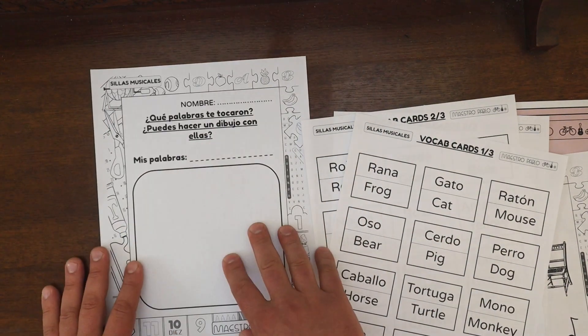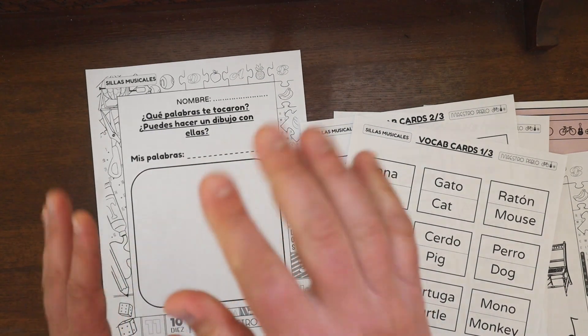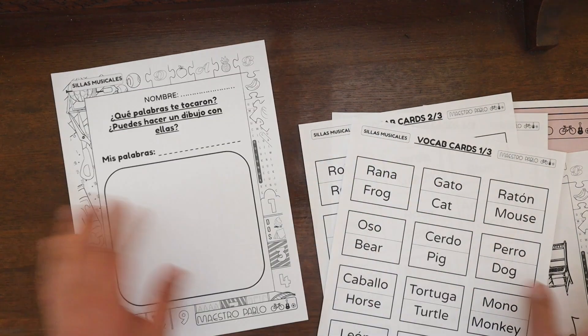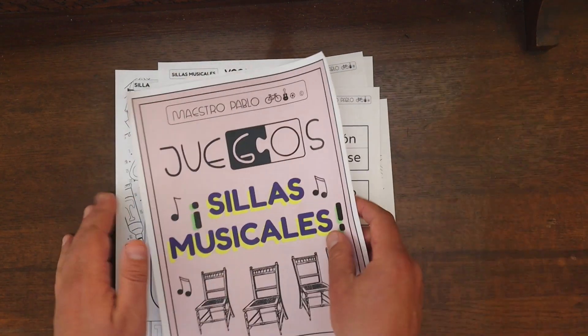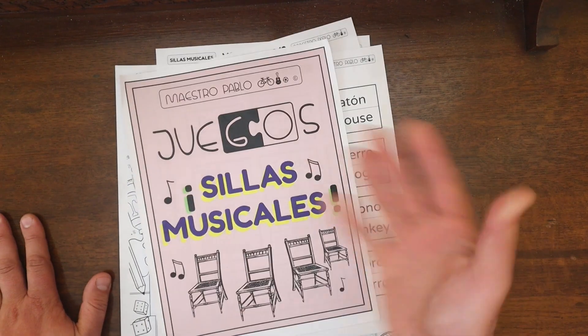Stay a little bit longer so you can hear a preview of this song — this animated video that I created for the musical chairs game. I hope you enjoy it and I'll see you soon. Gracias.